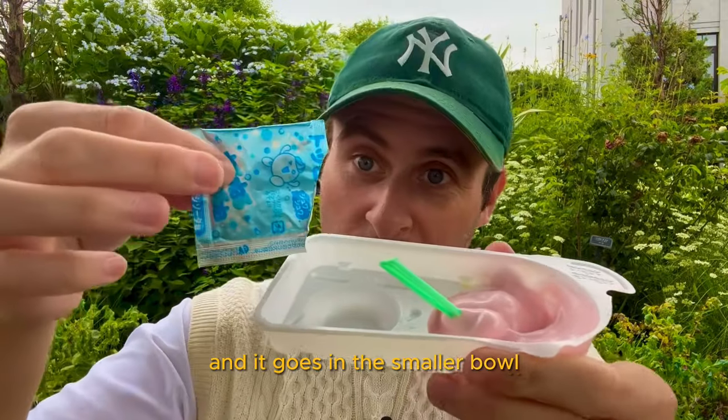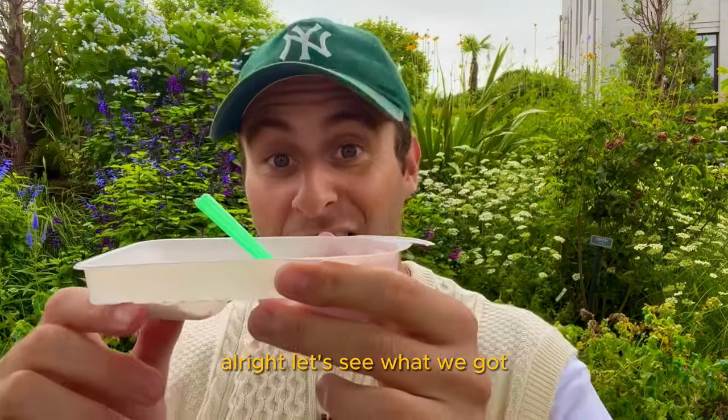This is the topping and it goes in the smaller bowl. They look like little sprinkles. Let's see what we got.